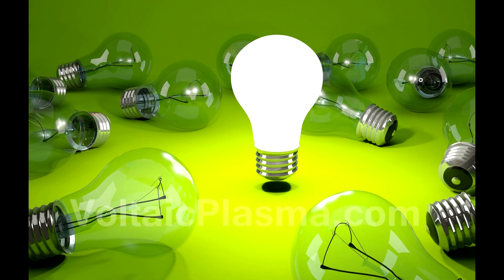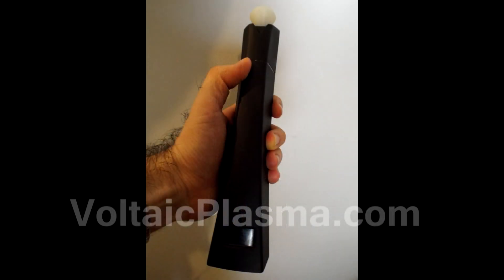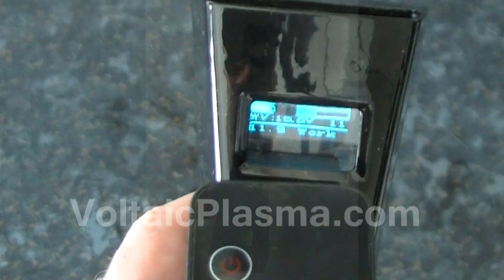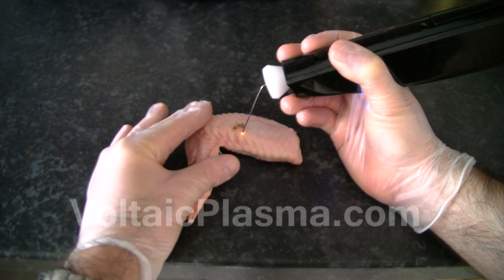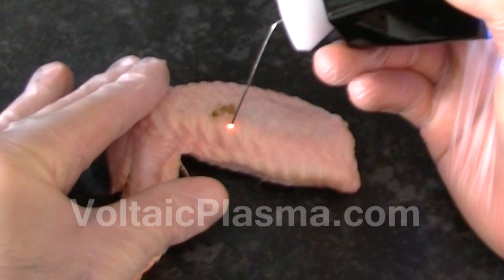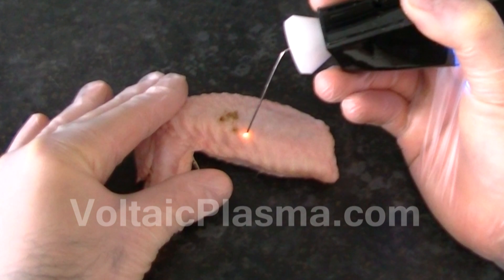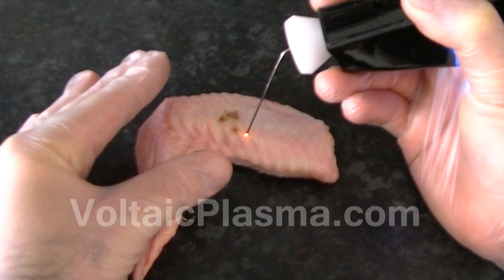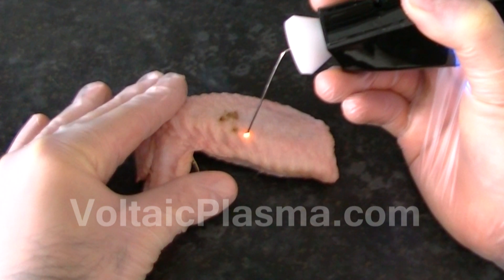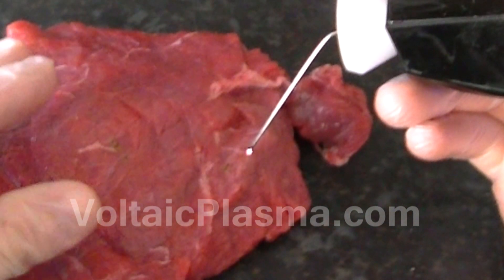The following experiment is meant for you to understand why with this particular portable device it is recommended to place the other hand on the client's body while applying the AC Voltaic Arc. Set the output power at maximum level, start trying to generate the arc but keep the other hand away from the meat. Now as the arc is generated, touch the meat with the other hand. Notice how the arc increases in power as you touch the meat. This is because when you touch the meat with the other hand, the high-frequency current has an extra low-resistance path to earth, which decreases the overall resistance it encounters, therefore increasing the power of the arc and hence the carbonization effects.